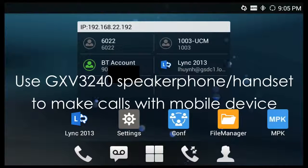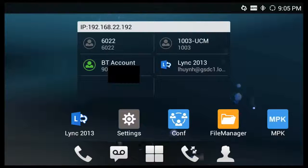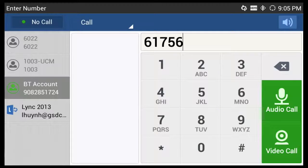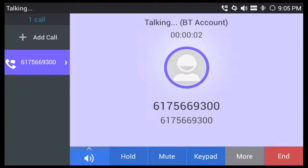I can also use the Grandstream GXB3240 series phone to make an outbound call using my mobile device. All you simply do is select that BT account that you see there on the main page and make an outbound call. You can see on the left hand side of the screen that the call is being made with the Bluetooth account, which in this case is my mobile device. The call will go out through the GXB3240 series phone, but it is actually being made by the mobile phone and you then have the ability to transfer that call back to the mobile phone.